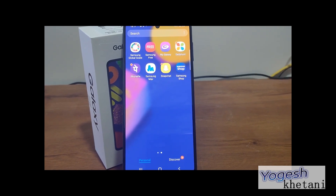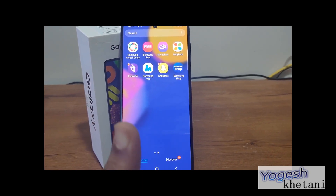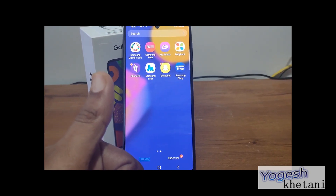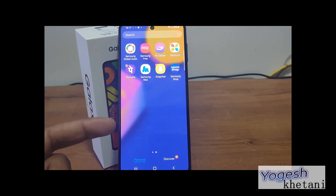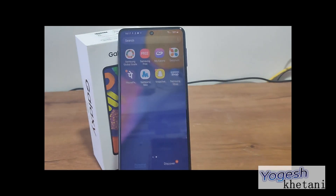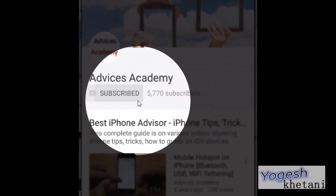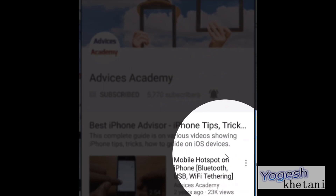That's it, thanks for watching. Do subscribe to our YouTube channel and please like this video. I'm your host Yoga, saying goodbye. Have a nice day and do check out more videos on the Galaxy F62 on our YouTube channel. Please subscribe and enable bell notifications for more videos.